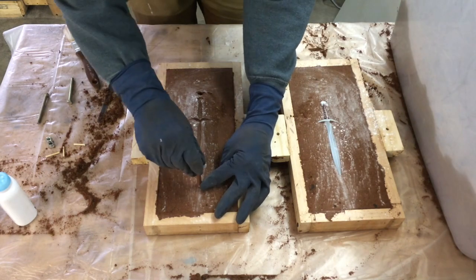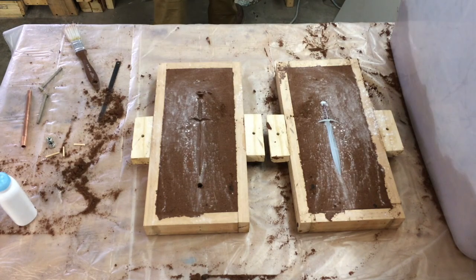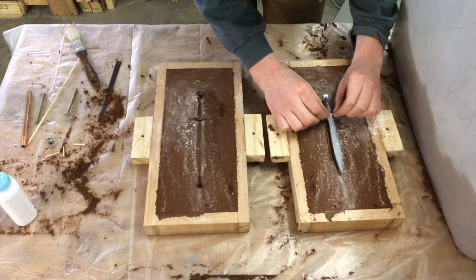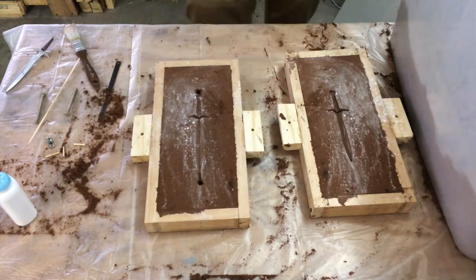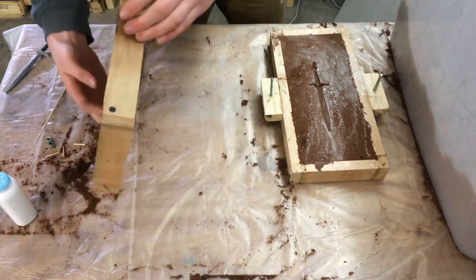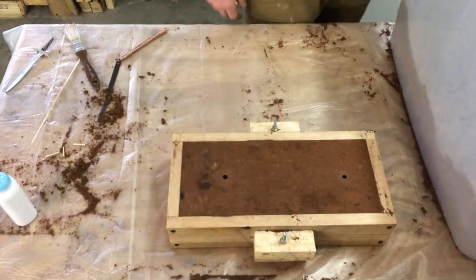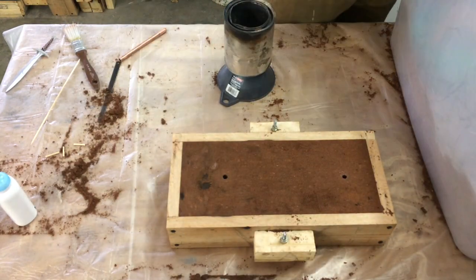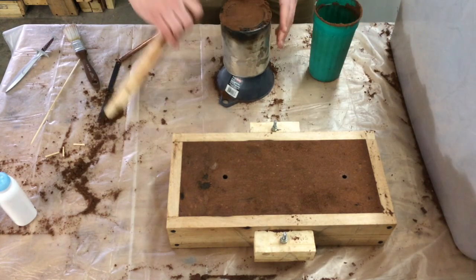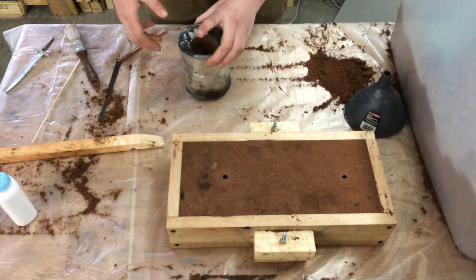I add my sprue and my riser where I will be pouring the aluminum. The riser is to let the aluminum flow through the mold and vent any gas. I also make a funnel so that I have a wider area to pour the aluminum into. This also creates more downward pressure so that my mold is completely full of aluminum when I pour.